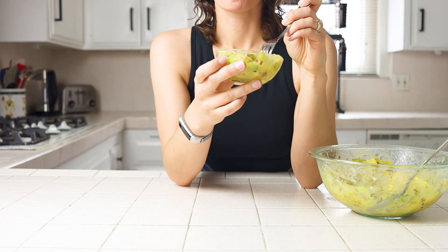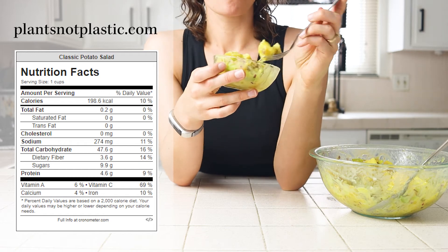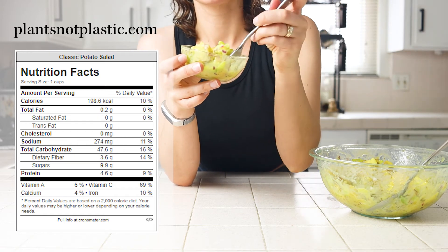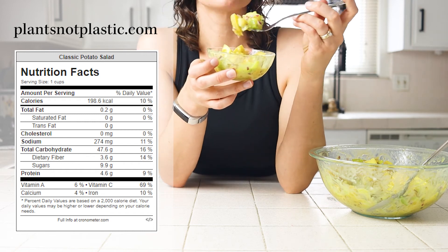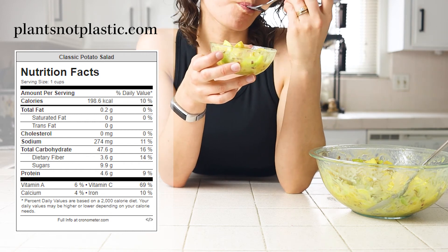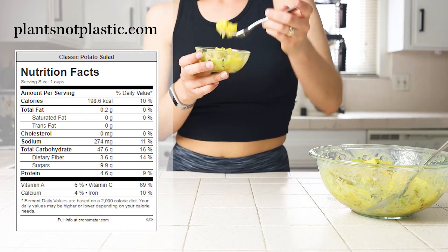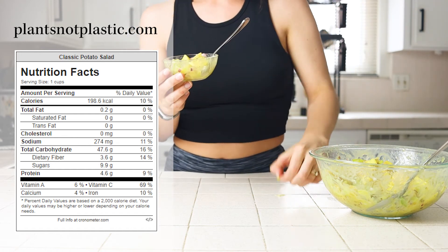For how it stacks up against an alternative, you can check out the full nutrition label on the blog that links up to Cronometer. This recipe is the same as all my others: when comparing it to a non-vegan or processed vegan option, without specialty items or animal products, it will cost you less to make. With plant-based ingredients it'll have more fiber, and without oil or butter you get to eat more of it for the same number of calories.